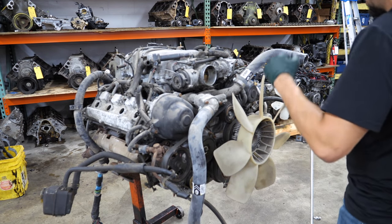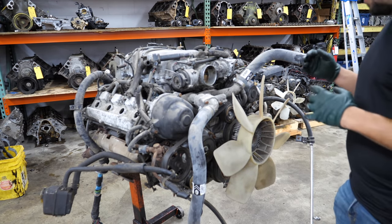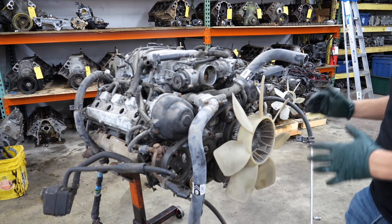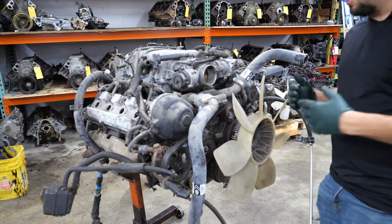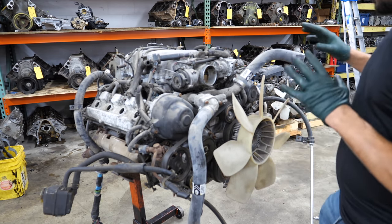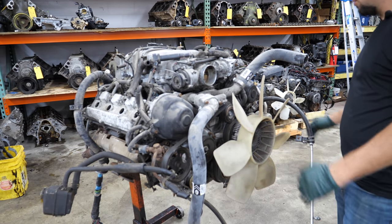Before I start ripping parts off this engine, I'd like to address a question I get on almost every single tear down: what do I do with the hardware — the nuts, bolts, and little brackets? All of that stuff does not end up in the scrap bin. I usually save bolts, especially from Toyota engines, Honda engines, and BMW engines — things I own, things I would repair. I have buckets of Honda bolts, buckets of Toyota bolts, buckets of BMW bolts. It doesn't get wasted. Maybe at some point I'll start selling that stuff — I'm sure there's a market for it.